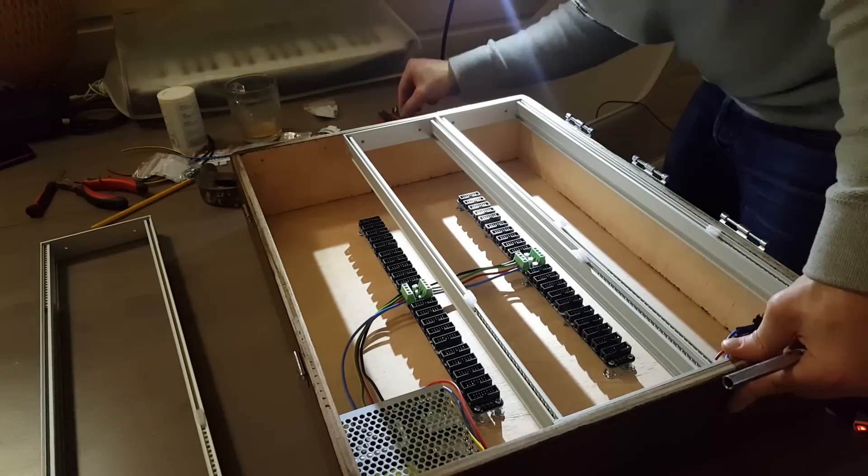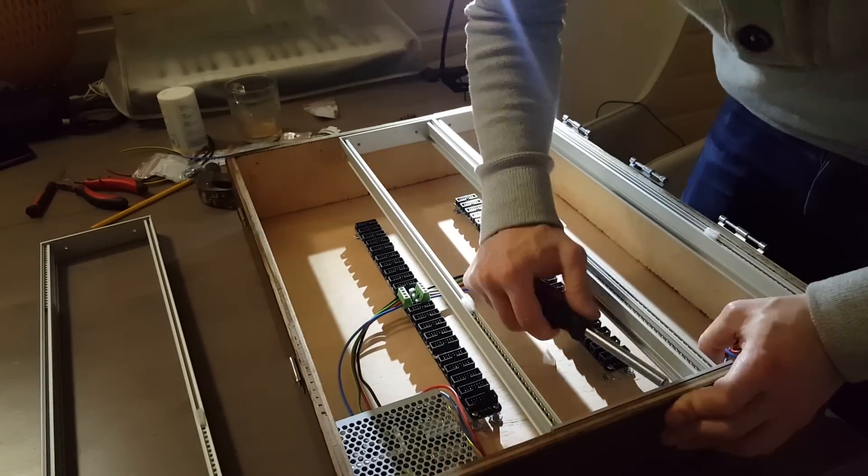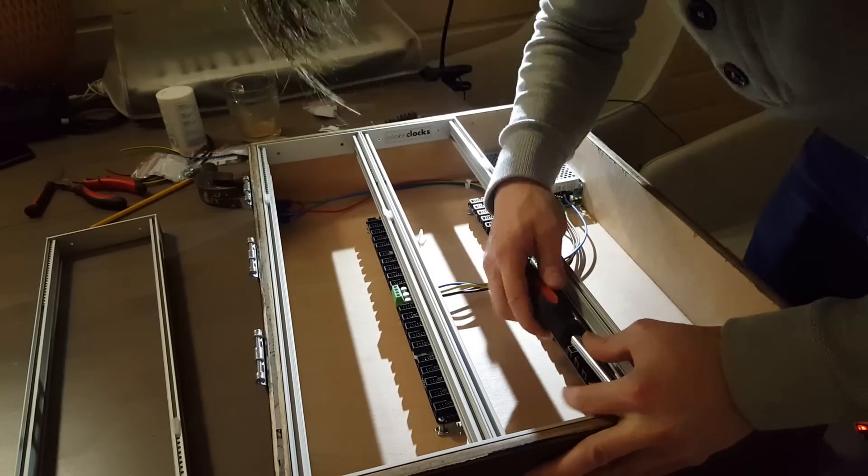Then it was time to put in the rails. Because I measured everything right, they fit in really tightly, so the screws were only there to hold them in place basically, which is really nice.